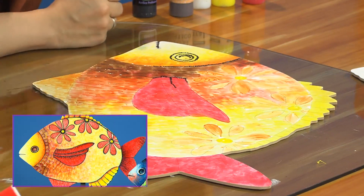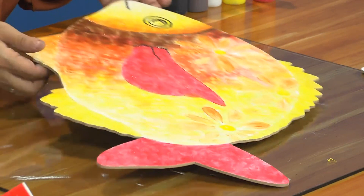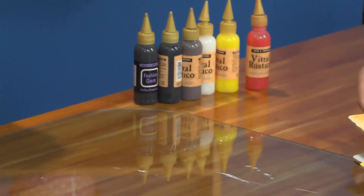Mónica, te invito para que empecemos a hacer nuestro segundo proyecto. Con mucho gusto. Entonces aquí vamos a cambiar de material; lista de materiales, dejamos este primer pez a un ladito.